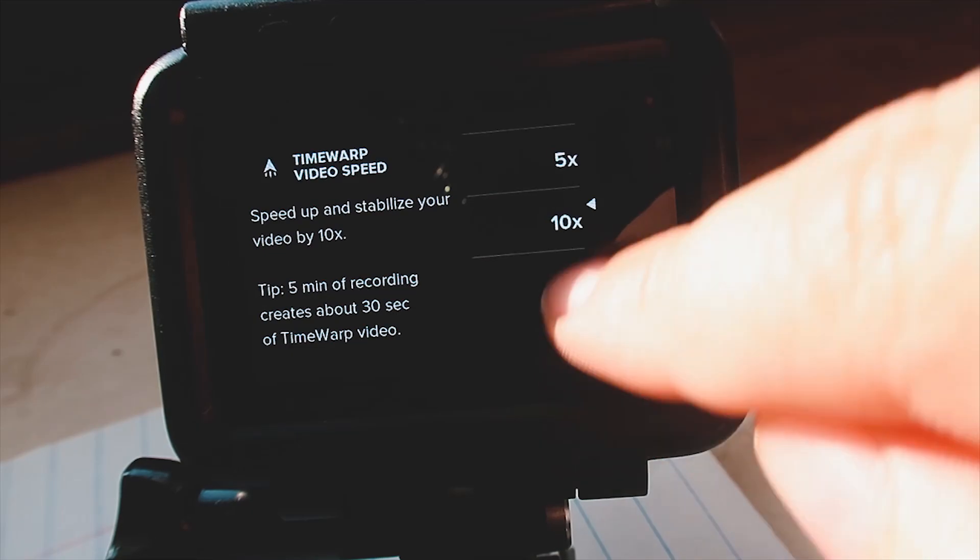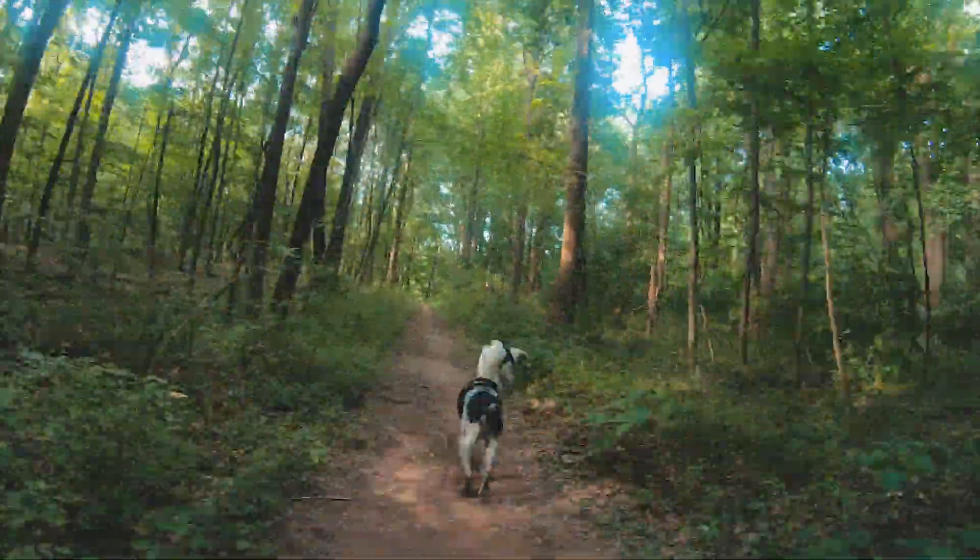For a time warp there are two different tools you can use. The first is a chest mount — if you want a straight-on time warp that's very stable and in one place, this gives you the smoothest video, especially since time warps can run over a 10-minute period. It's really hard to hold your hands steady for 10 minutes. The second tool is a pole or selfie stick, which lets you change what the camera is looking at and do different kinds of movements, though you probably can't hold it steady for 10 minutes straight.